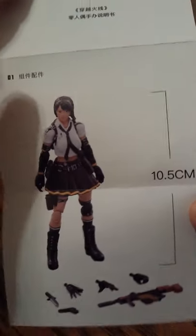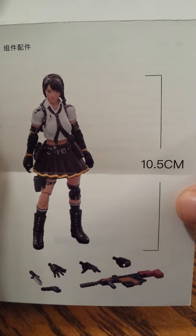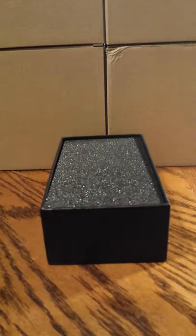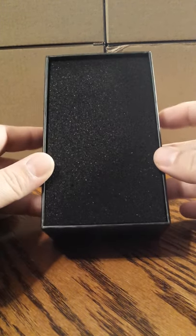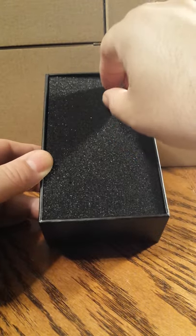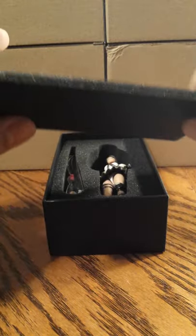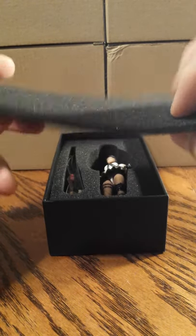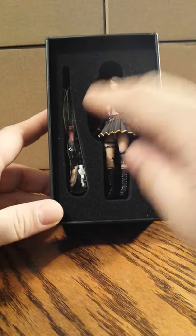Here's the figure. There are accessories. She's 10.5cm tall. Back of the package and back of the insert has the information. Inside the box we have a piece of styrofoam, along with your figure and the accessories.